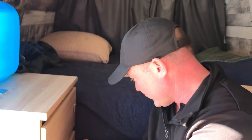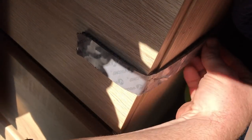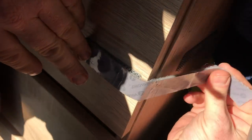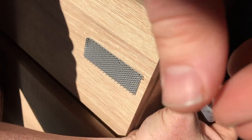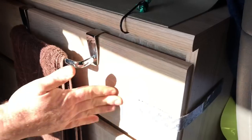I use Velcro on all the drawers because when I was driving around my drawers were just flying open. What I did was take two pieces — one piece in the back, one piece on the front — and then the longer fuzzy side holds it right there. I never really take it off the back, it's always just off the front, and I can stick it back in. When I'm not moving I usually just undo them all, and when I'm going to drive again I just hook them back up.